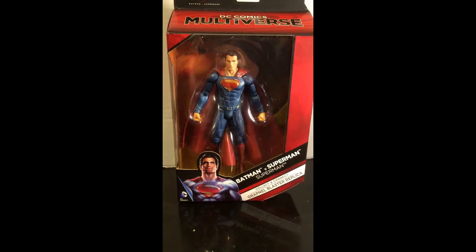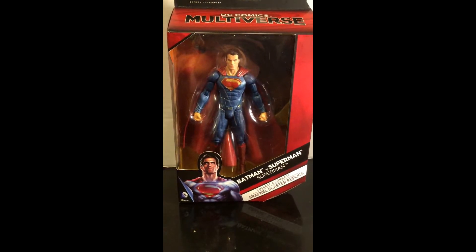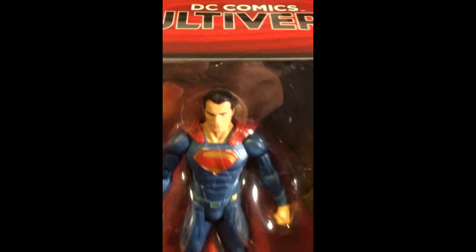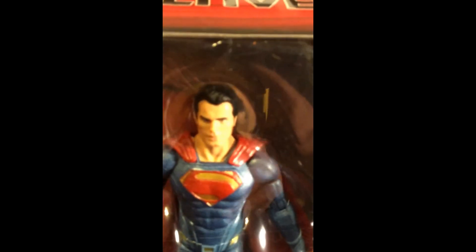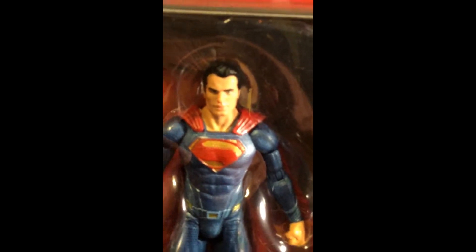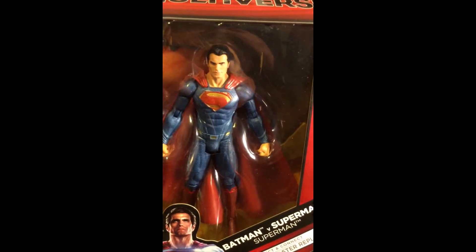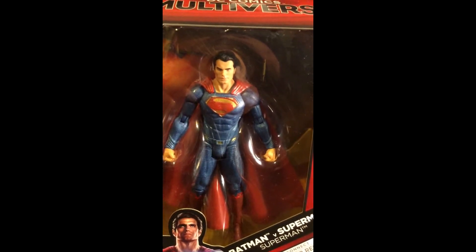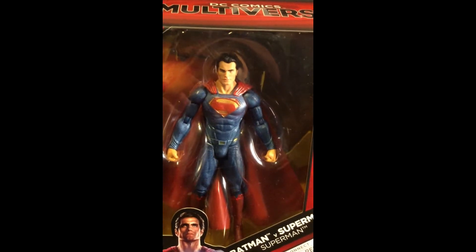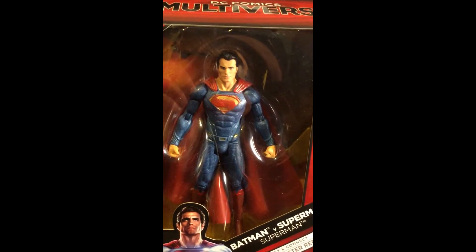This is from the Dawn of Justice movie that's coming out later on, and this is the Man of Steel himself, Superman. It has a very good likeness of Henry Cavill as the Man of Steel, and his new outfit for the next movie that's coming out in a couple of months. This is almost the same thing as a Marvel Legends figure.